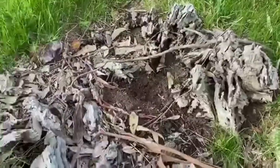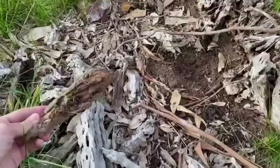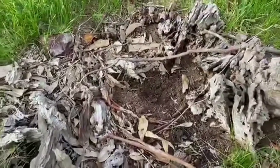An old tree stump that's long since fallen over and rotted away, and I'm looking for pieces like this — really old, weathered, dry pieces of wood.